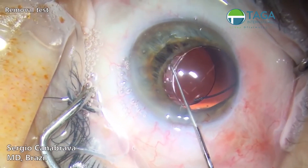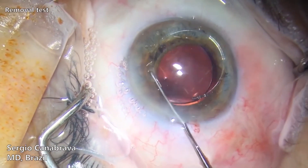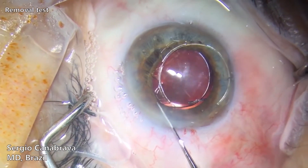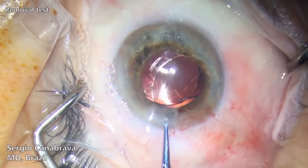Connect the Siski hook in the large superior island and rotate the ring to the anterior chamber. With the ring near the main incision, use a McPherson forceps to remove it from the eye.